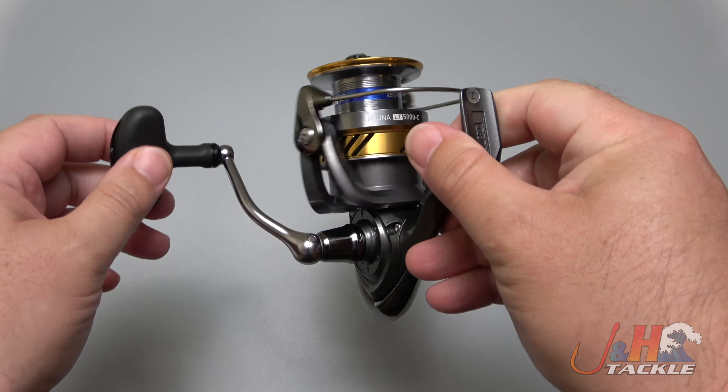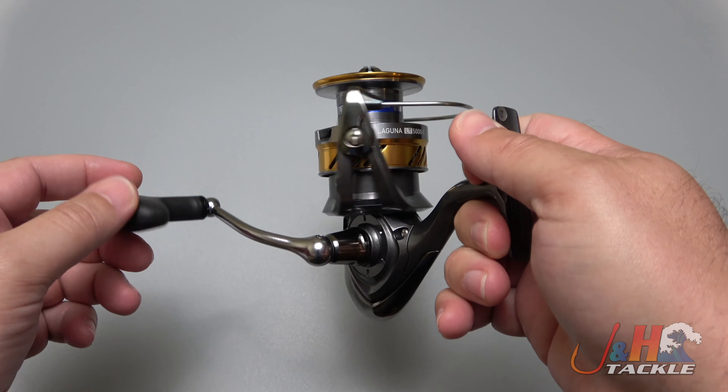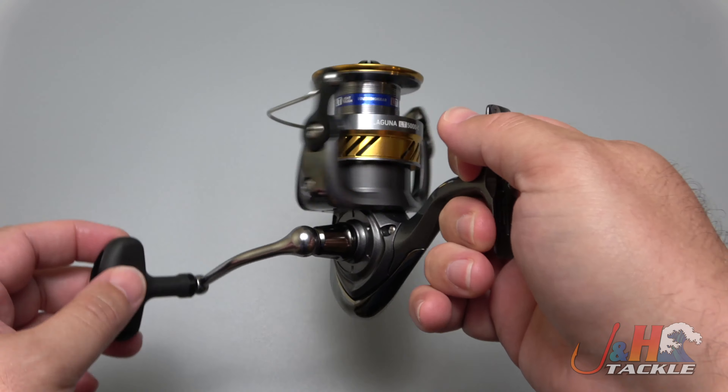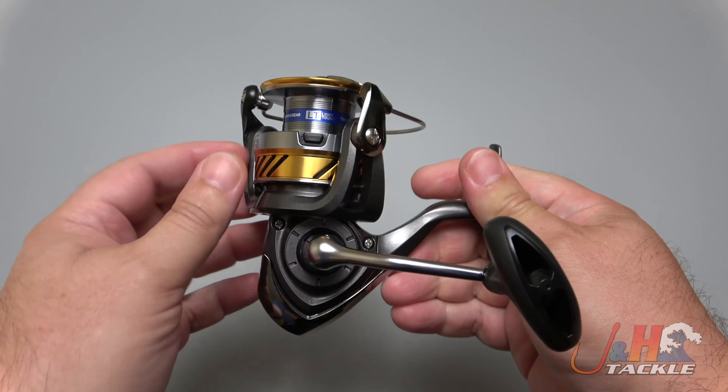You're looking at 26.4 pounds of drag, and a reel that's super smooth. With that LT architecture and digitally cut gears, it feels really, really nice for 50 bucks. It's kind of silly.